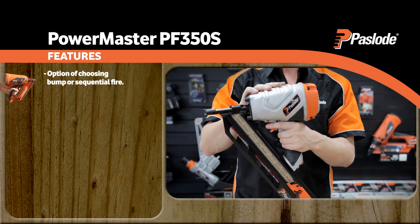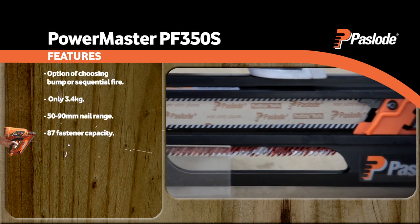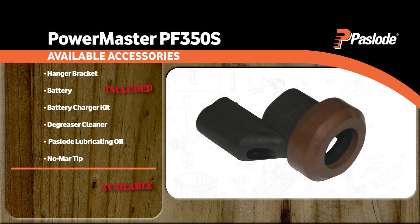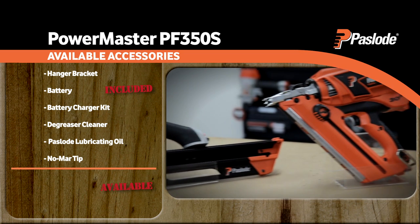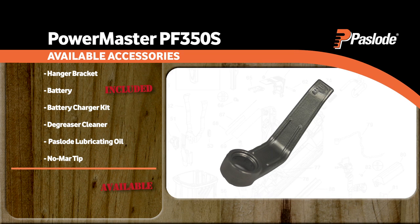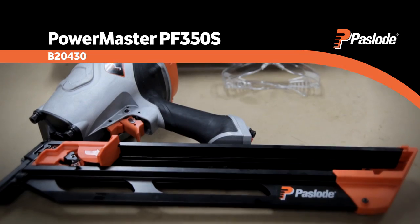Weighing in at 3.4 kilograms, the PowerMaster has a nail range of 50 to 90 millimetres, with a magazine capacity for 87 fasteners. Accessories include a no-mar tip for protecting cladding and timber surfaces, available for most of the Paslode nail gun range. A hanger bracket will allow you to hang the PowerMaster from your belt or on the rafters next to you. Please note that the PF350S will need to be oiled before use.